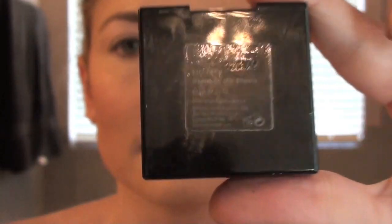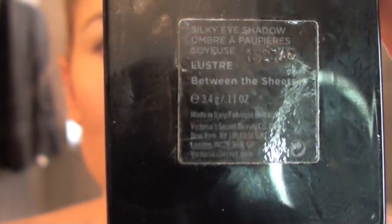I've already done my face makeup with the usual suspects. I will list those all in the description box at the end of this video. Well, I guess you'll be seeing it live, so forget that part. Moving on to the main character, Victoria's Secret Behind the Sheet Single Eyeshadow.